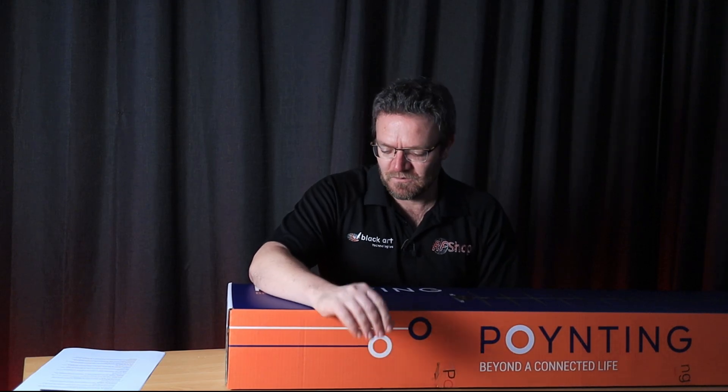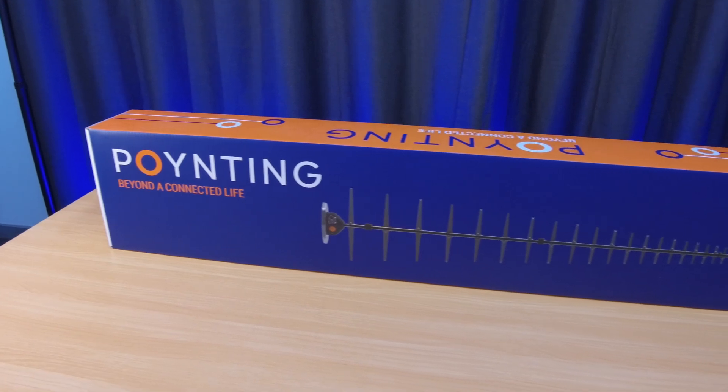Today we are unboxing the Pointing LPDA500. It is the new directional antenna that Pointing released, I believe in 2023.